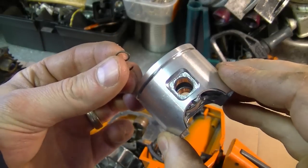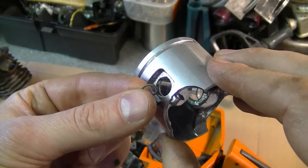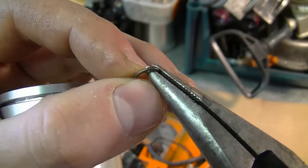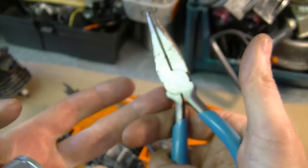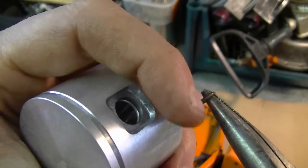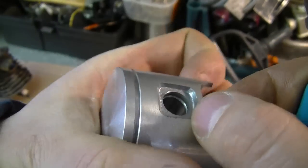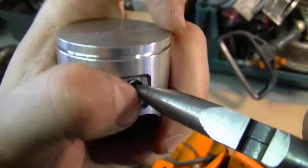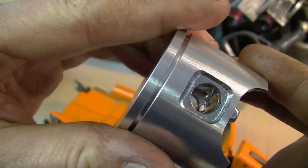The very first thing I'm going to install is one of the circlips that holds the piston wrist pin. Just grab the clip with needle-nose pliers like that — it works a lot better if you have a good pair. These are channel lock. Now you want to insert the circlip into the groove inside the hole here. And it's nice and solid now — it's not going to come off.